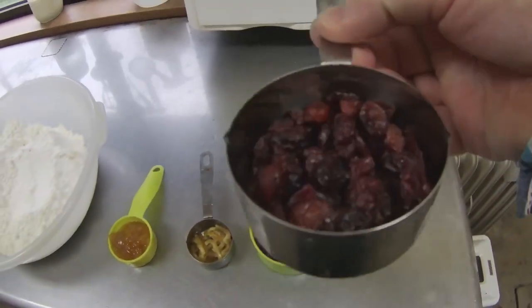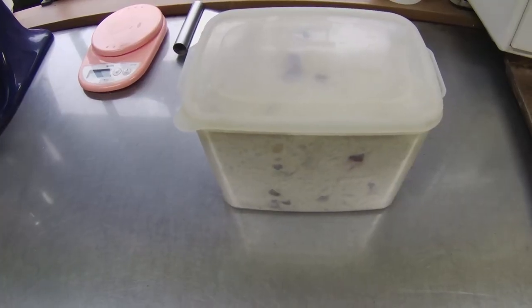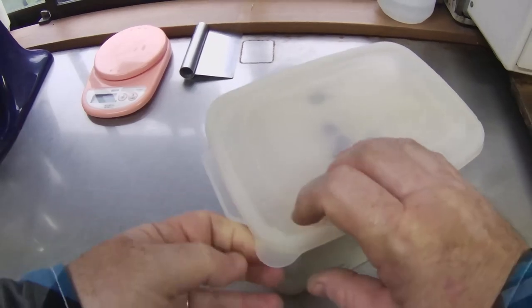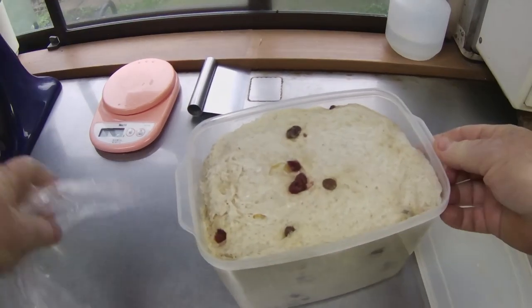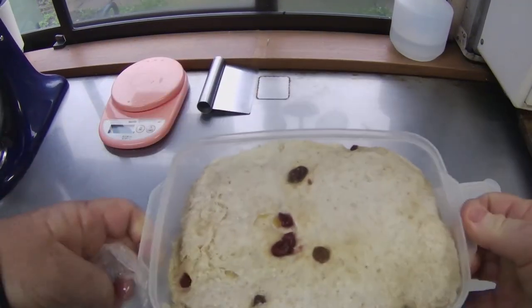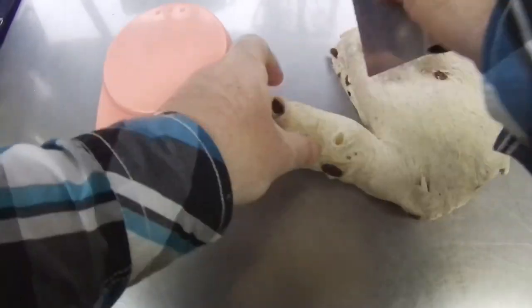After eight minutes in the mixer, I will allow the dough to rise at room temperature until it completely fills its plastic container. This is what the dough looks like just prior to forming. The dough is very soft and filled with fruit. Now I will weigh out 16 portions of dough, each weighing 109 grams.